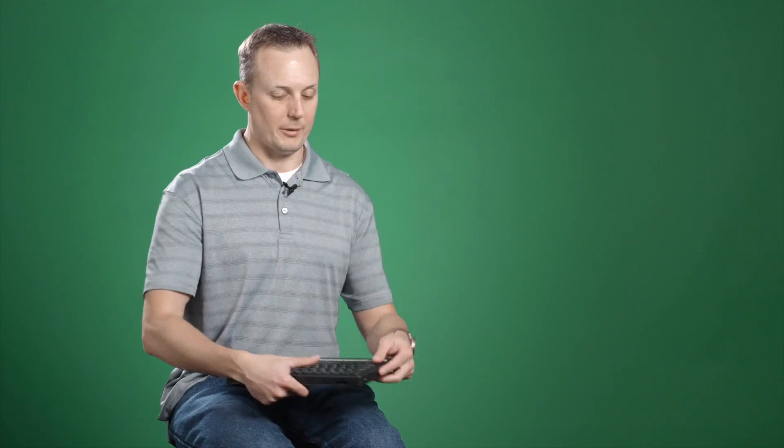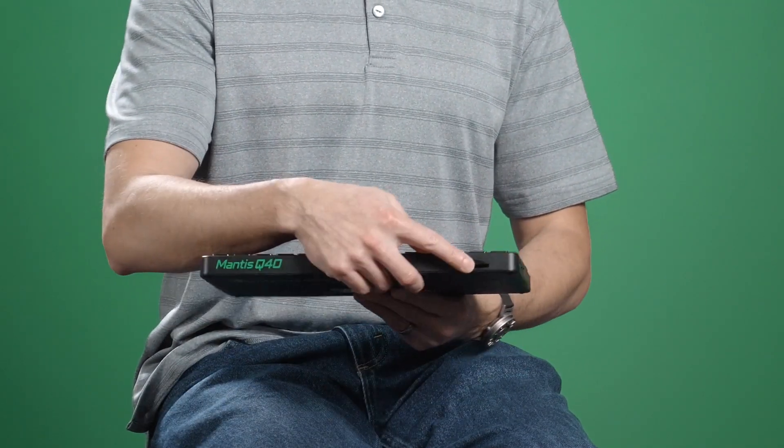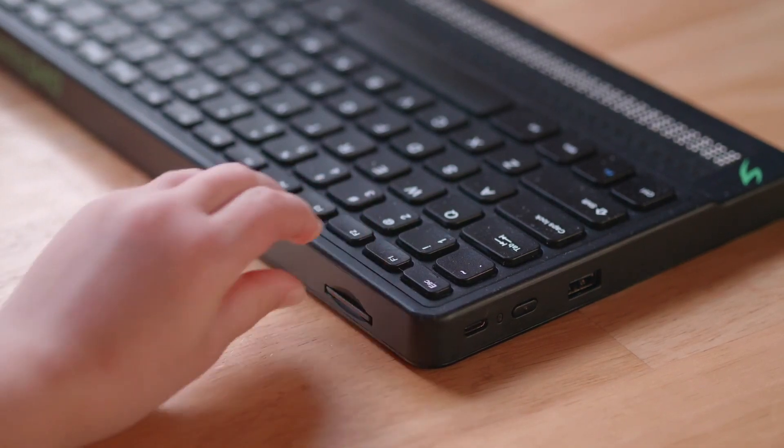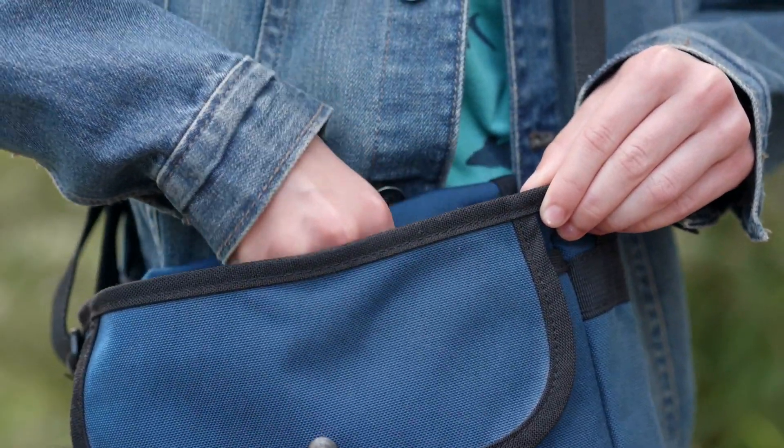The Mantis has built-in storage so that you can save files and books — it's got 16 gigabytes of internal storage. In addition to that, you have a USB port on the side that you can plug in a USB thumb drive, and an SD card slot on the back that can take up to a 64 gigabyte SD card. And it's all in a portable device that slides into a laptop bag or a backpack and just goes with you.